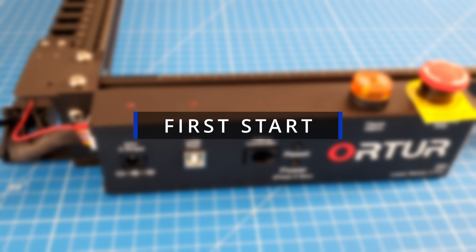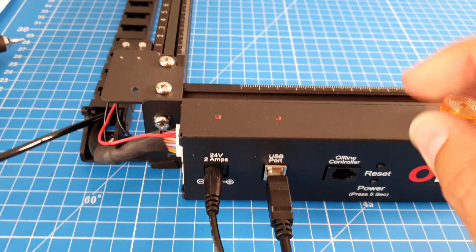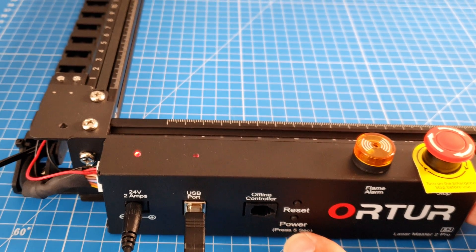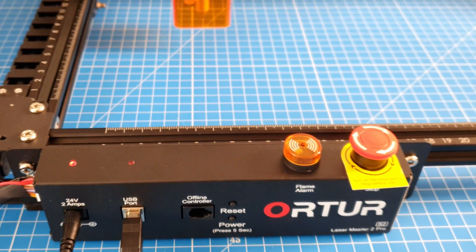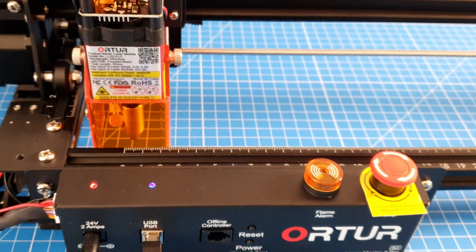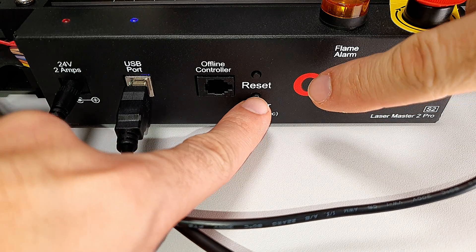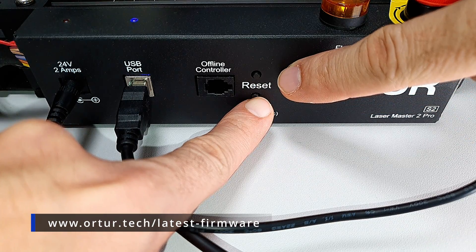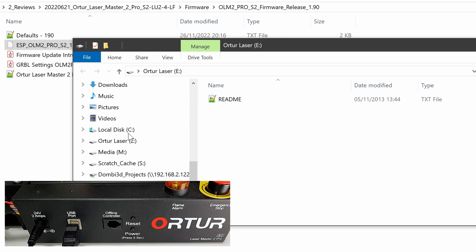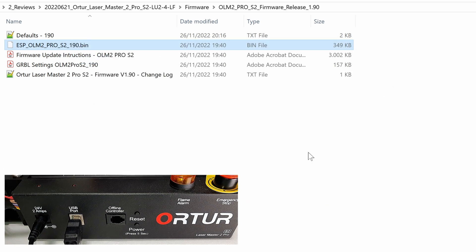Now with our glasses on, we can power it up. Plug in first the DC power, then the USB, and make sure the emergency switch is not engaged. After holding the power button for 5 seconds it turns on and will automatically go to the home position, so be sure nothing is in the way. We can immediately make a firmware update: hold the power button for 5 seconds and then press the reset button once. The laser machine will appear on the PC as an external drive where we need to copy the firmware .bin file — and it's as easy as that.